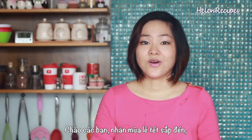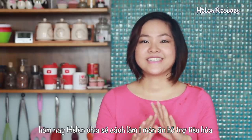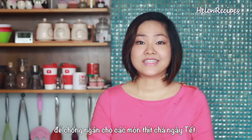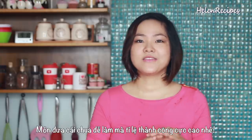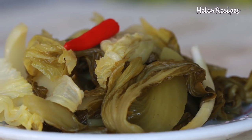Hi everyone, it's Helen here. As the holiday season is around the corner, today I would like to share with you a recipe that can help you digest all the heavy food you're gonna have during these upcoming festive days. This is a simple recipe that my family has been using for years with a hundred percent chance of success. It's called pickled mustard greens or dưa cải chua.